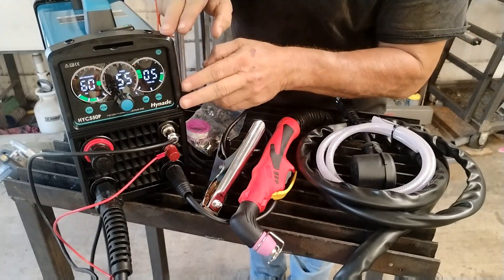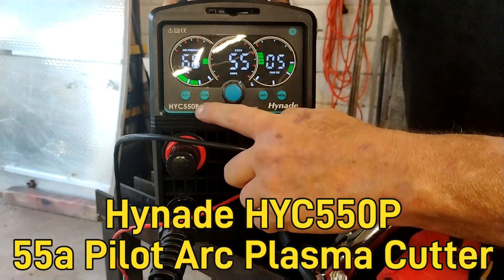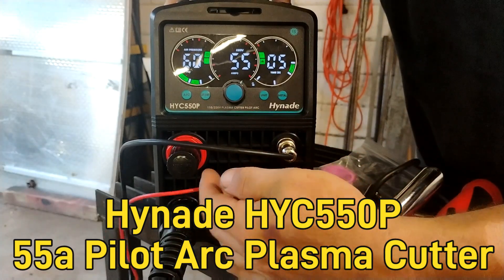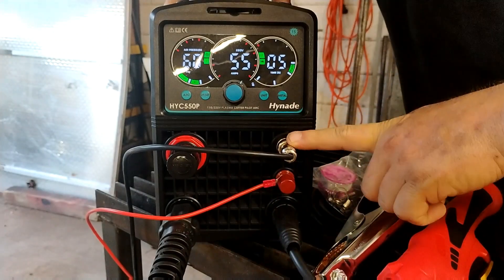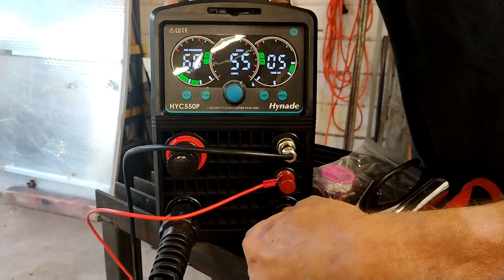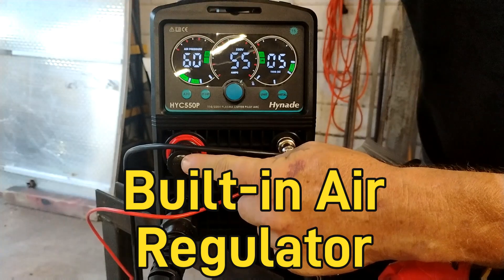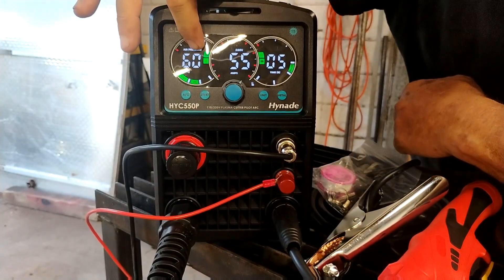So let's talk about the front. This is the HYC 550P — a 55 amp machine. The P is for pilot arc, and this red wire is your pilot arc connection. This is the two-prong connection to your trigger, this is the ground clamp, this is your gun, and this is the built-in air pressure regulator. On the screen you can see what your PSI is set for.